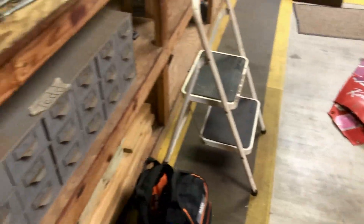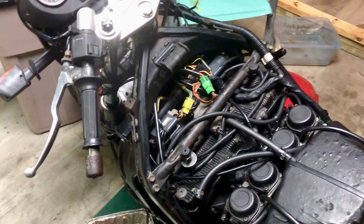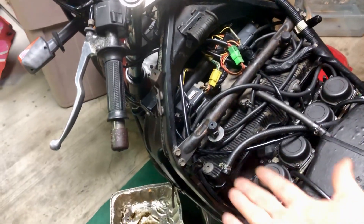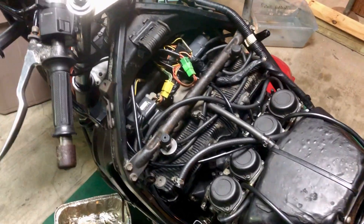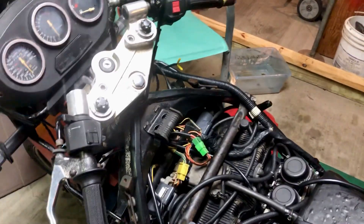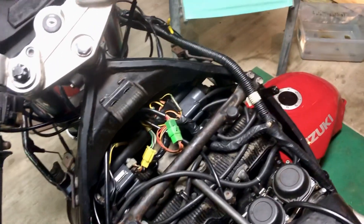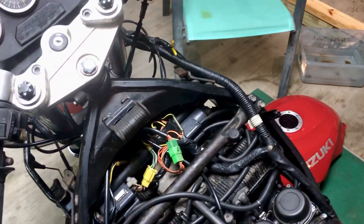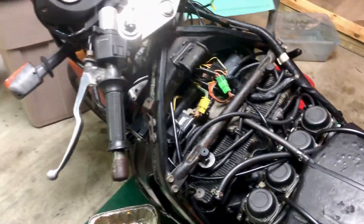So instead of spending — I mean, these are hard to find anyways, but on PartZilla they were like two bucks plus shipping was like twelve — instead of doing that, if you've got some extra hardware lying around, you could do that instead and save yourself some money. I'll see how well it holds up. I gotta do a test run eventually, but if it's worth it, well then hey, why not.